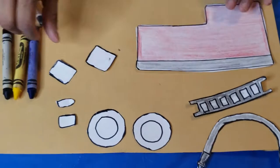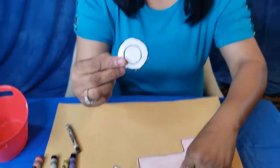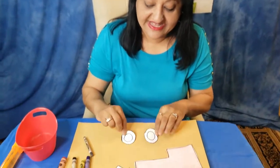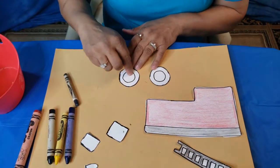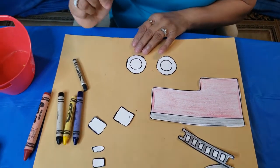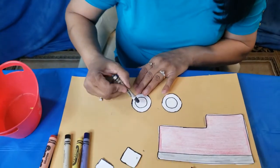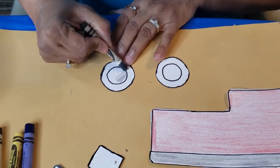Now we have — what are these? Miss Anila dropped it. Yes, these are two wheels. These are two wheels. Let's go ahead and color the wheels. What color should I color in the middle here? You want gray — this must be your favorite color! Let's go ahead and color this gray, the middle portion.